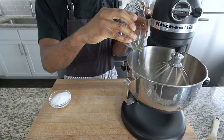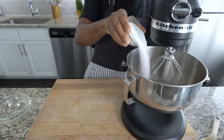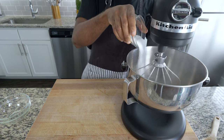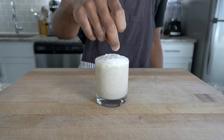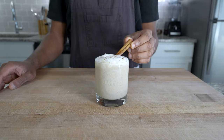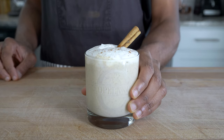It's also worth noting that you can use the remaining egg whites with one cup or 200 grams of sugar to create an egg white foam. Just whisk your egg whites and slowly add in sugar once the foam develops. Top your glass with the egg white foam, sprinkle ground cinnamon, and add a cinnamon stick for aesthetics. And just like that, you'll impress yourself or your guests with rich and delicious eggnog.